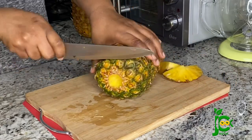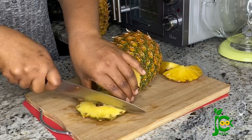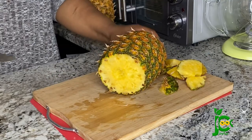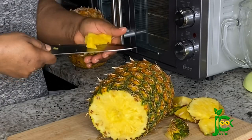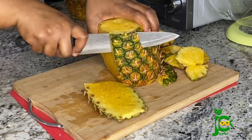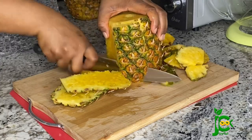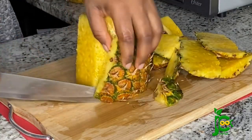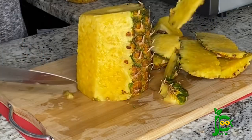You want to use very ripe pineapple for this, especially if you're not going to be using sugar — you want to get all that natural sweetness from the pineapple. I could not help myself; you see me tasting one of the pieces — it was so sweet! I'm going to peel it now and reserve the skin, because I'm going to boil it together with the zobo leaves.